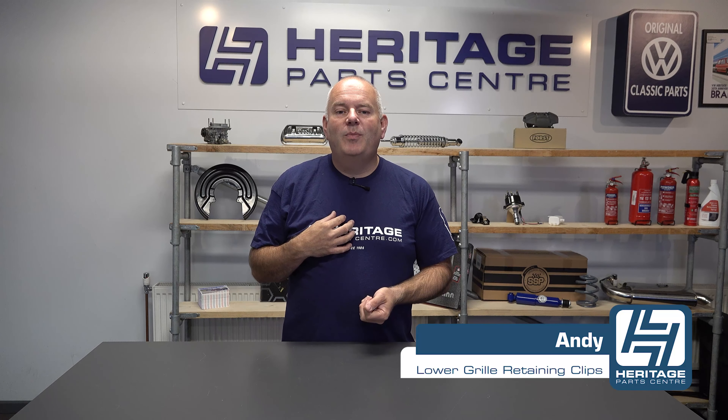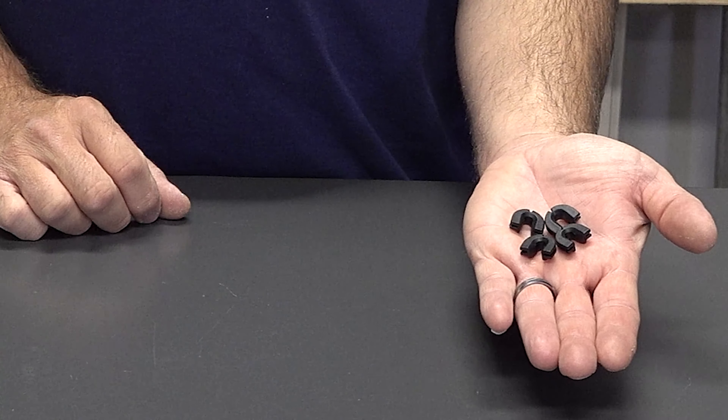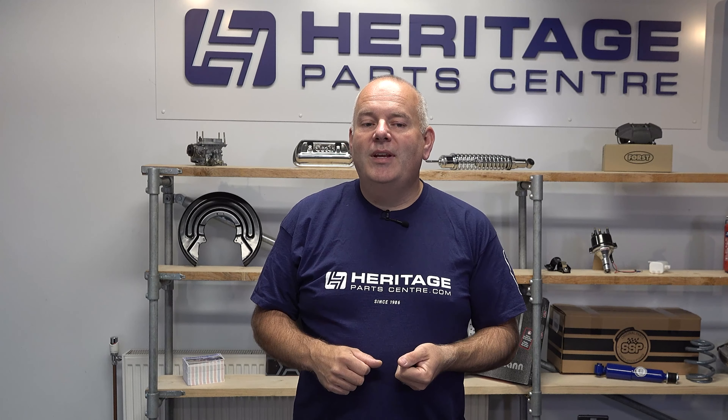Hi, I'm Andy from Heritage Park Centre and today I'm going to be talking to you about the front grille panel retaining clips for the T4. If your lower grille clips are missing or broken, then this kit is for you.